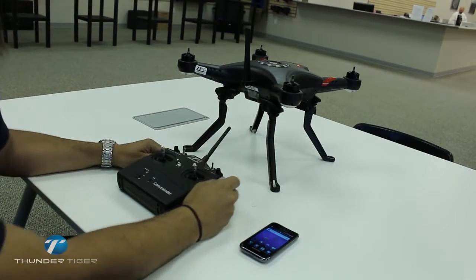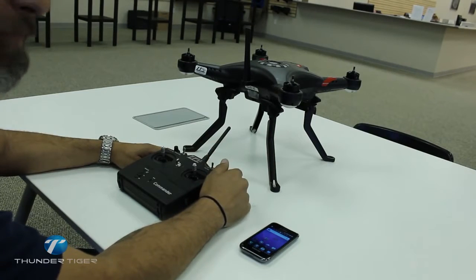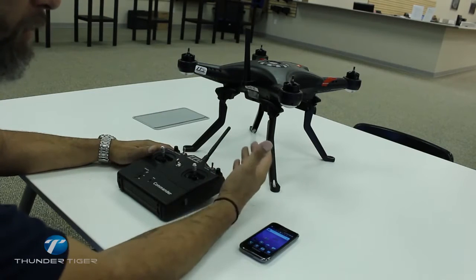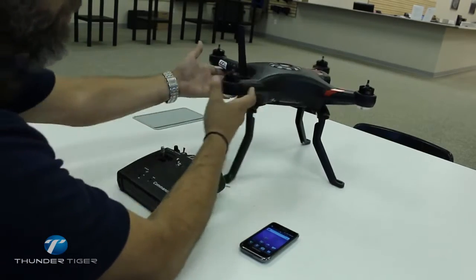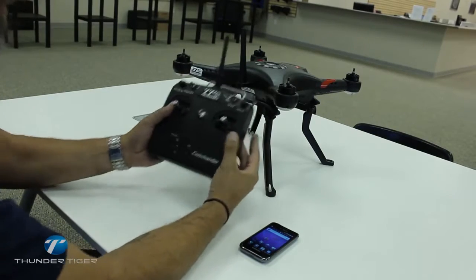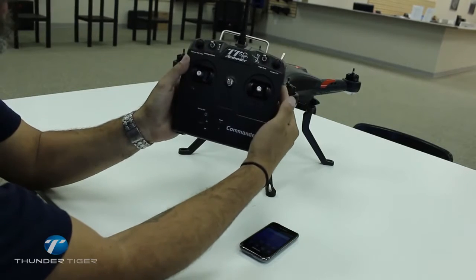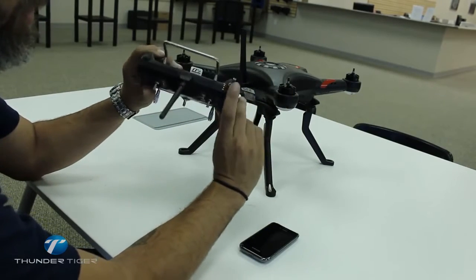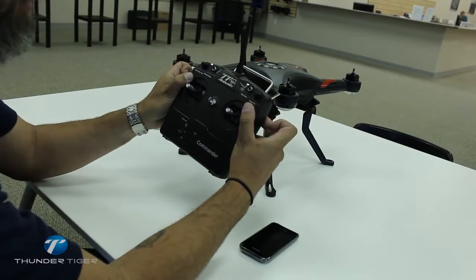Thanks again for joining us. This is John McBride with Rocky Mountain Underpants Systems. We're going to go over the Thunder Tiger Ghost. Taking a look at the initial setup, we have the Thunder Tiger all put together — the Ghost is ready to go, landing gear assembled, and battery installed. A couple of things about the radio system: make sure that mode 2 is selected if you're a mode 2 flyer, switches are pushed away before turning on the ship, and the landing gear is in the off position.